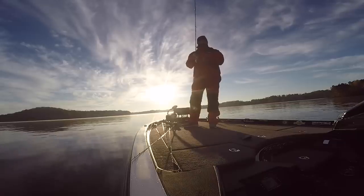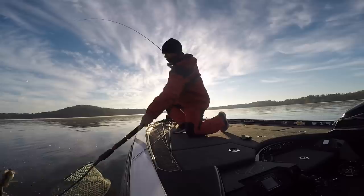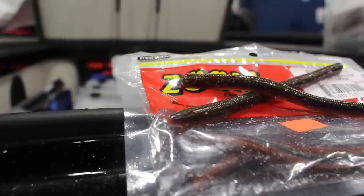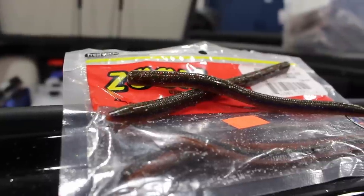This next bait you can fish vertically like the Flex-It Spoon, or you can line the boat up and cast straight down the ditch and run it back to you — and that's going to be just your traditional worm. This is a Shaky Head. Fish are really, really slow, and as you guys know, they always catch a lot of fish.